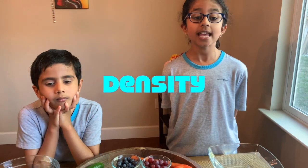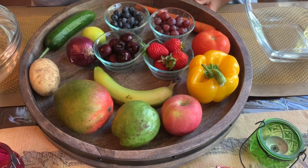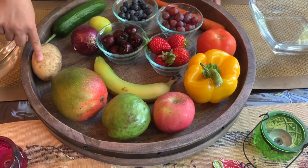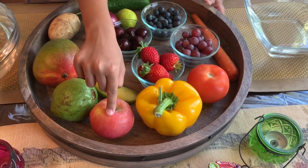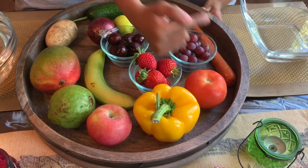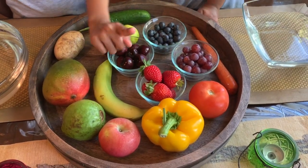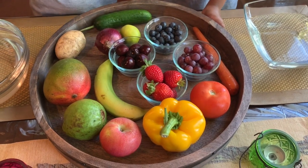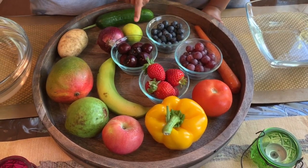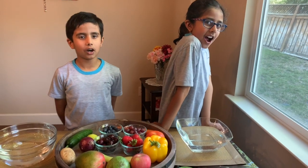Denser fruits sink and lighter ones float. We're going to start with cucumber, and we also have potato, mango, guava, apples, bell pepper, tomatoes, carrots, grapes, strawberries, blueberries, cherries, onions, lemons, and bananas! Let's start!